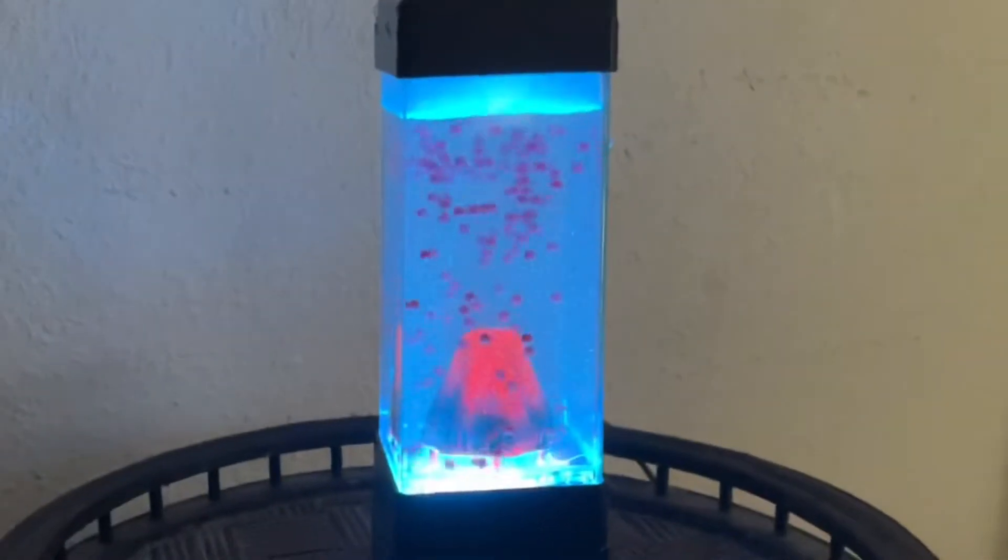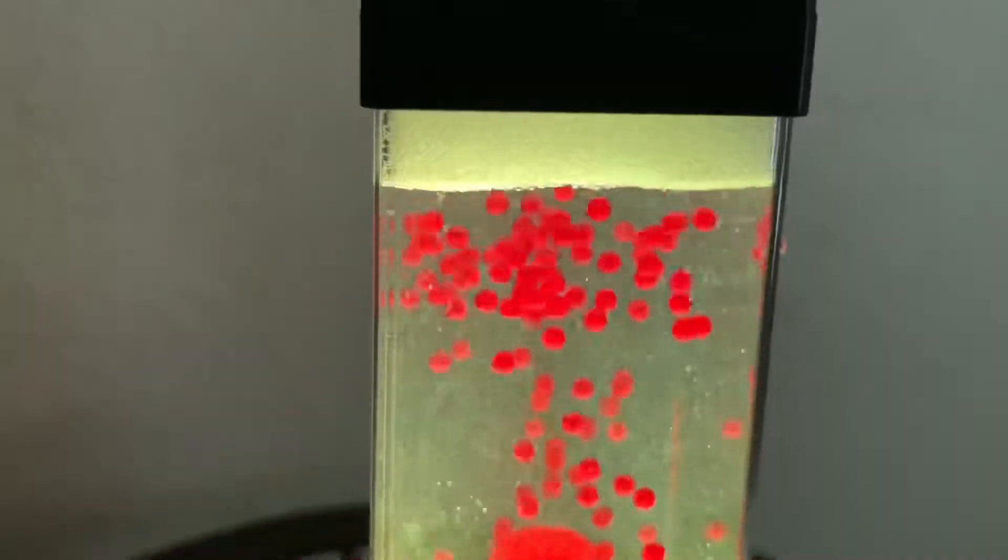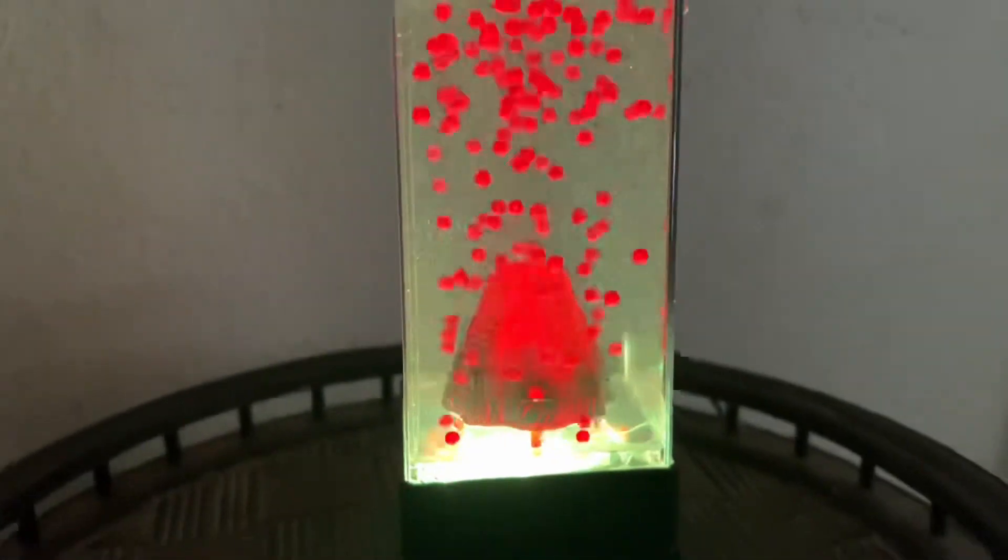Overall, I think it's a great addition to any home decor, especially in your kids' room. We love the fun and color that it brings to their rooms at night. I do highly recommend this volcano lava lamp. I hope this review has helped you in your search.